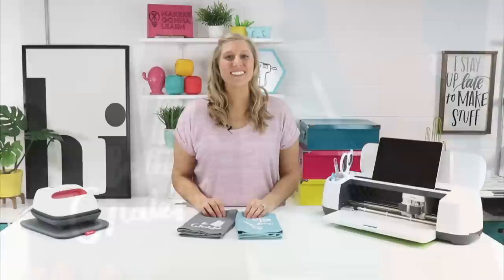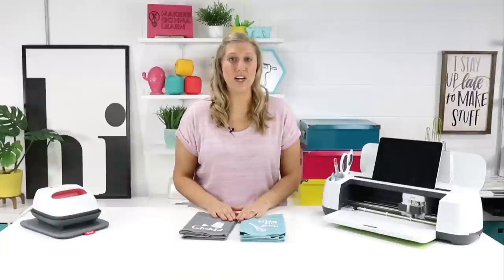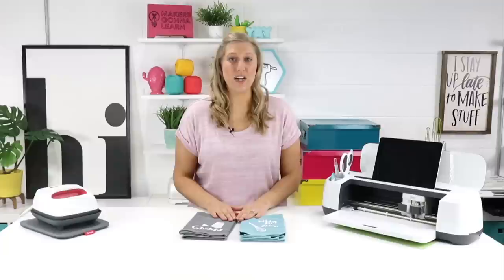What did you all think of our cute little towels? I love the way they turned out and I hope that you all learned a lot in this video and that now you're confident to iron on your towels. If you want to see where we got these two files plus over 700 more and fonts, please check out the first link in the description below and you can join makersgonnalearn.com. I hope you all enjoyed this video. Thanks for watching. Bye!